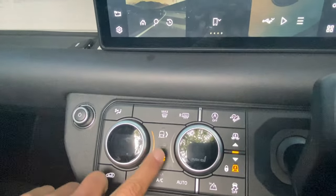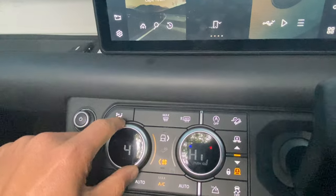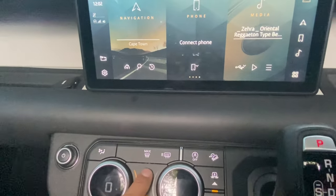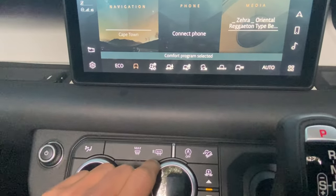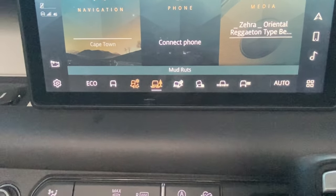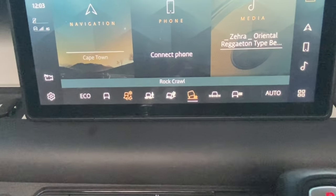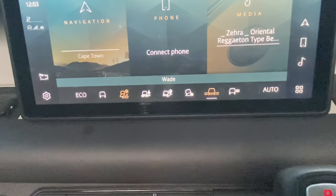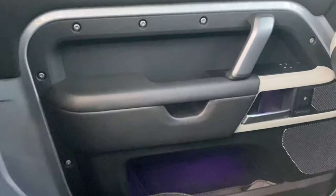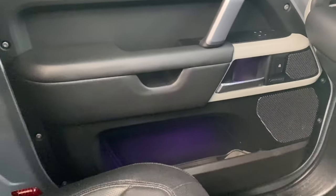You can control the aircon by pressing a button and sliding across. The car also has different drive modes — you click this button and use the dial. Comfort is selected at the moment, but there's also grass and gravel, mud ruts, sand, rock crawl mode, wade mode, a configurable mode, and eco mode.